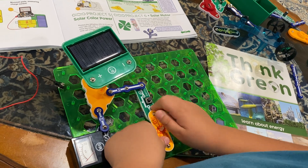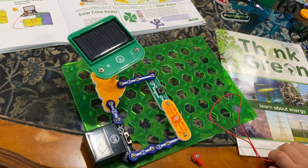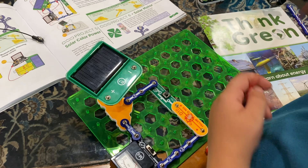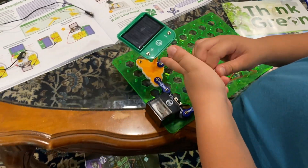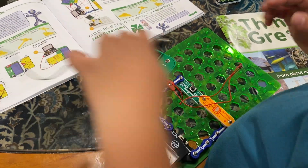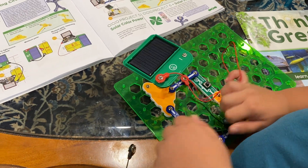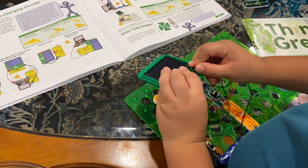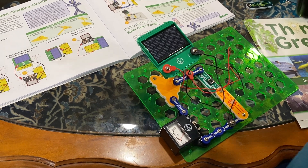You'll also need the D10. You will need the red jumper wire — put it like this. Put the black jumper wire like this. To turn it on you need a flashlight — you don't just turn it on.